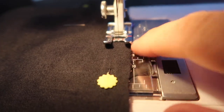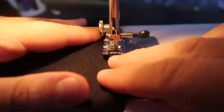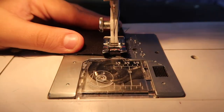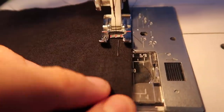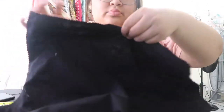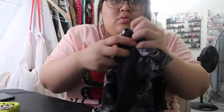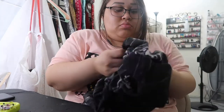I'm using the edge of my presser foot as a guide for my seam to go even all the way around. I put the fabrics together good-side facing each other — pretty side facing pretty side — so that when we turn it inside out the two pretty sides will be on the outside. You leave an opening of about three inches so that you can turn it inside out.